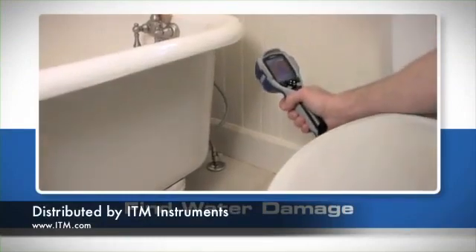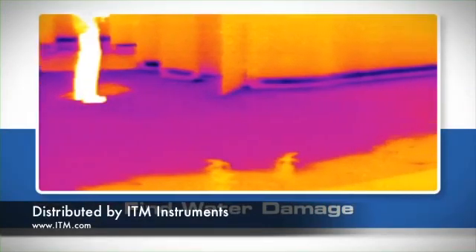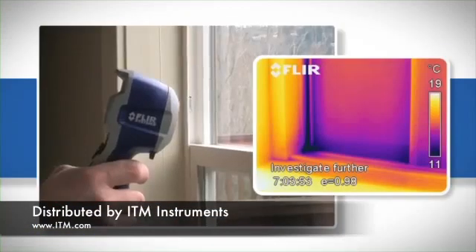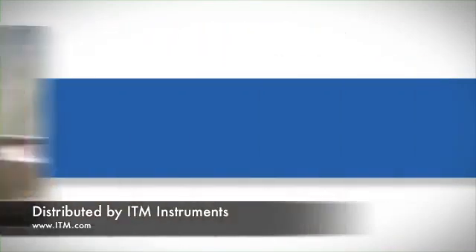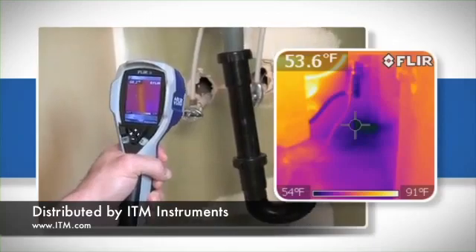The i3 can even help you find water damage. Water cools as it evaporates, creating a temperature difference you can see with a thermal imager — whether it's around windows or doors with failed flashing, the roof or walls, or seeping around plumbing fixtures.